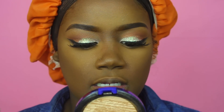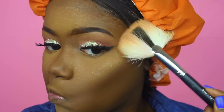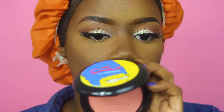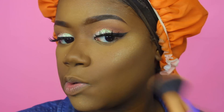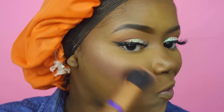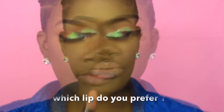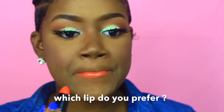For my highlight I'm using a mixture of two: starting with MAC's Old Darling, then taking the highlight from the contour kit. For my blush I'm using a blush from the Simpsons collection.